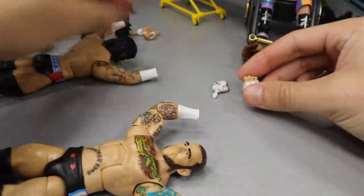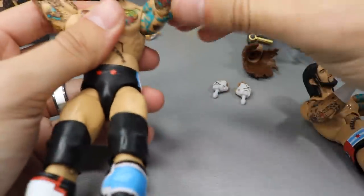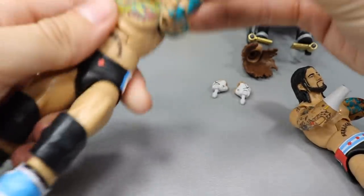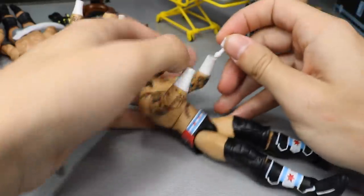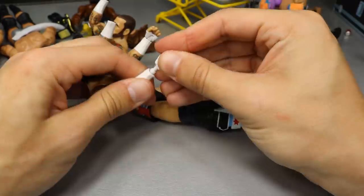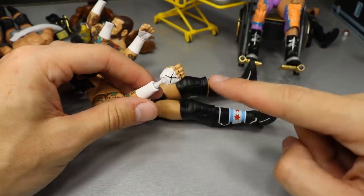We got both X hands, that's great. Now we heat up the holes so this CM Punk isn't handless. The red X's will still look good on the other figure with the red attire - we'll have some CM Punk fodder. Popping the black hands in - the right hand first, then the left - and eventually they go in.